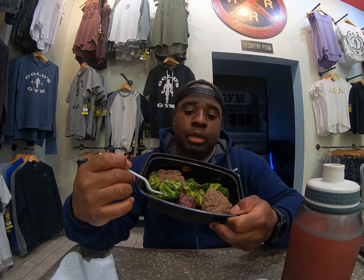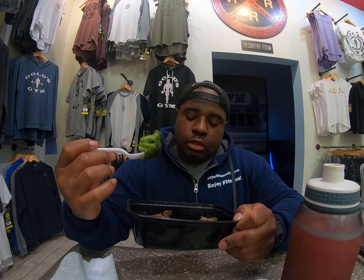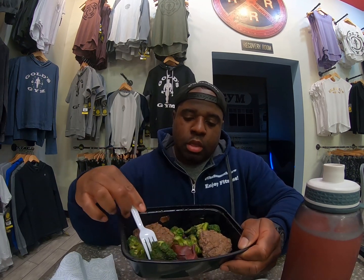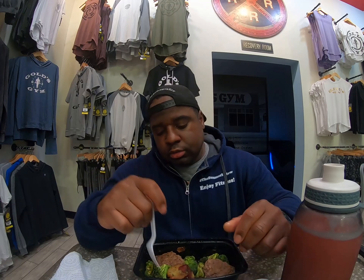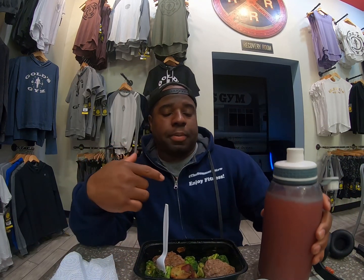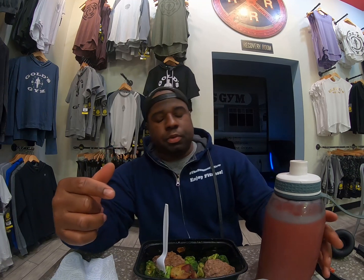Right now for my meal prep, I've got broccoli, some bison meat, and I love my Japanese sweet potatoes — I love those things baked. I also have a protein shake by Isopure; I'll put a link down below for that.